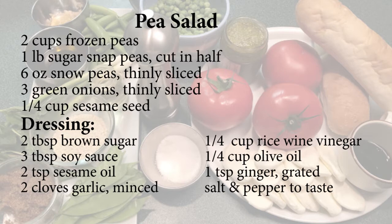For the pea salad you will need: 2 cups of frozen peas, 1 pound of sugar snap peas, 6 ounces of snow peas, 3 green onions, 1 quarter cup of sesame seeds, 2 tablespoons of brown sugar, 3 tablespoons of soy sauce, 2 teaspoons of sesame oil, 2 cloves of garlic, 1 quarter cup of rice wine vinegar, 1 quarter cup of olive oil, 1 teaspoon of grated ginger, and salt and pepper to taste.